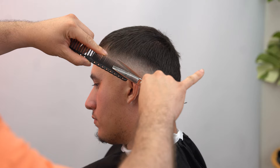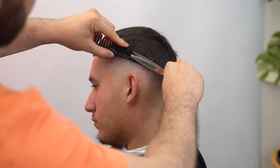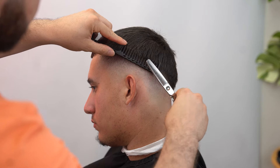The next thing — I'm gonna go in with my thinning shears. I want to be very careful because his hair is a little thinner. I'm gonna use a lower part.